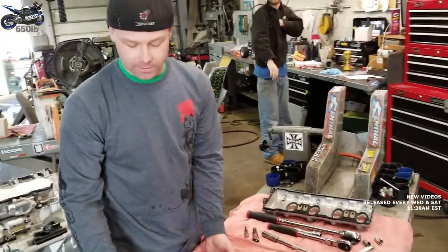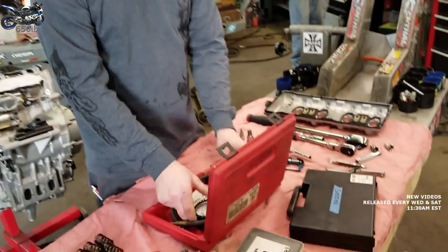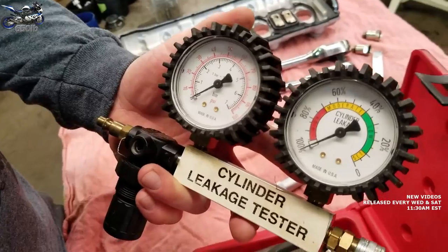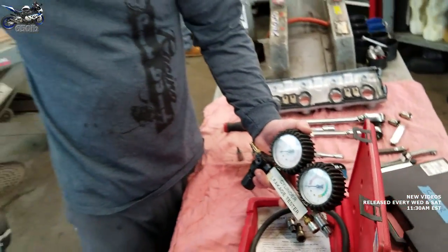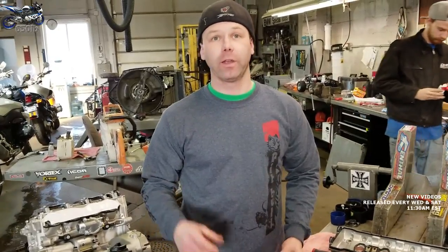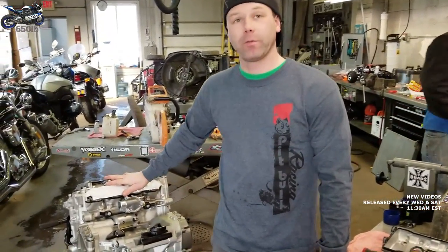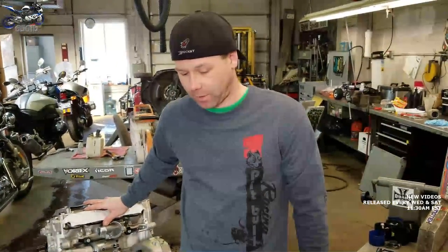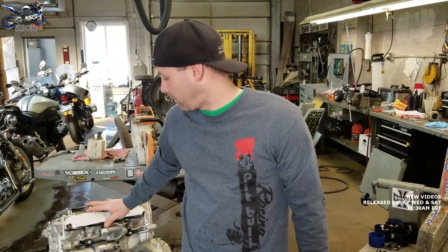Another thing — since we are changing valve springs, we need what's called a cylinder leak down tester. This is going to allow us to fill up the cylinder with air so that we can get the valve springs off and the valve will not fall into the cylinder. As long as that happens, we don't have to remove the cylinder. If we lose a valve, we'll wind up having to take it apart, so we're going to try our best to not have that occur.